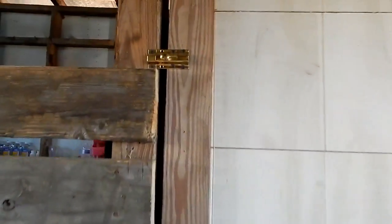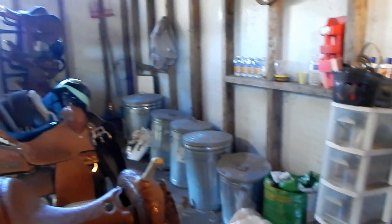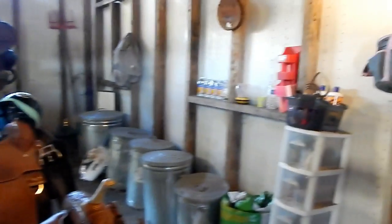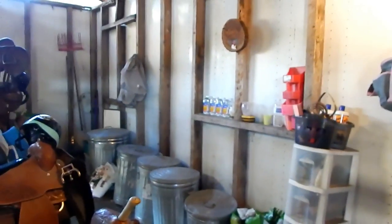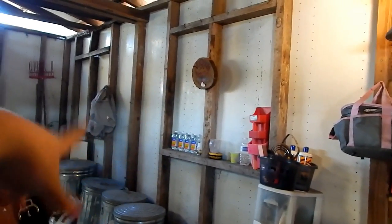When you walk in, this is what it looks like. I'll give you guys a quick overview and then go into a little detail. There are still things we want to do — like I want to add a window right there, it's already framed for a window.